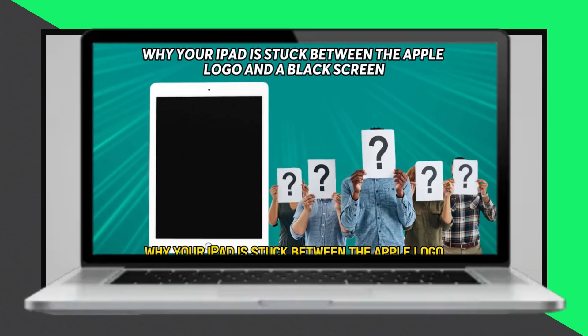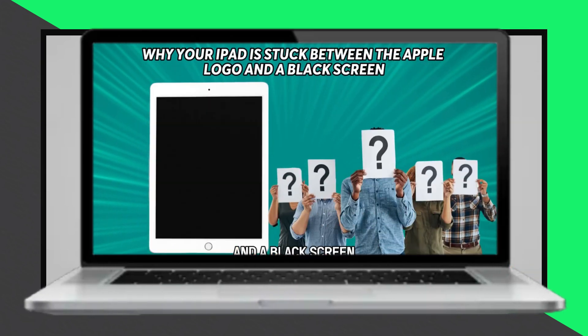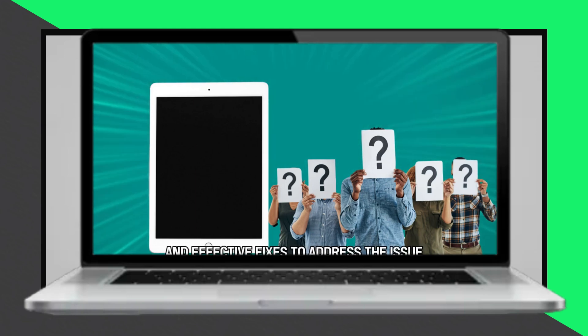Hello everyone, in today's video we're going to talk about why your iPad is flashing a white screen with the Apple logo. Let's get started.